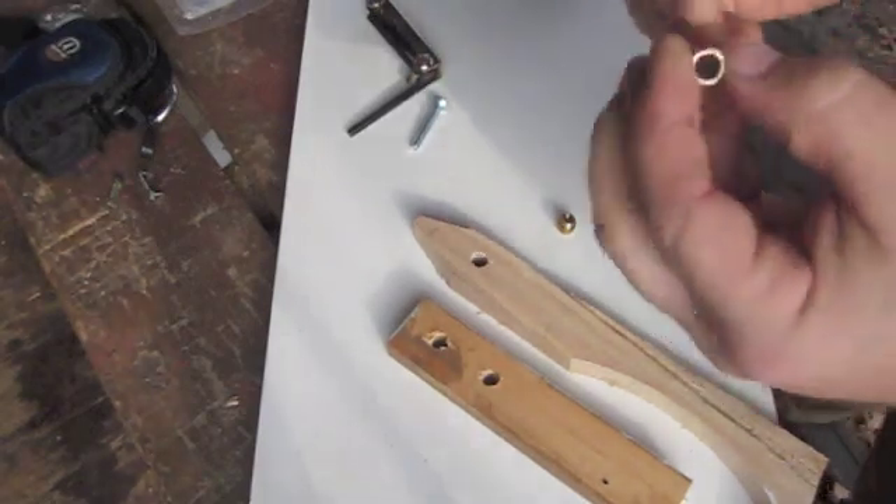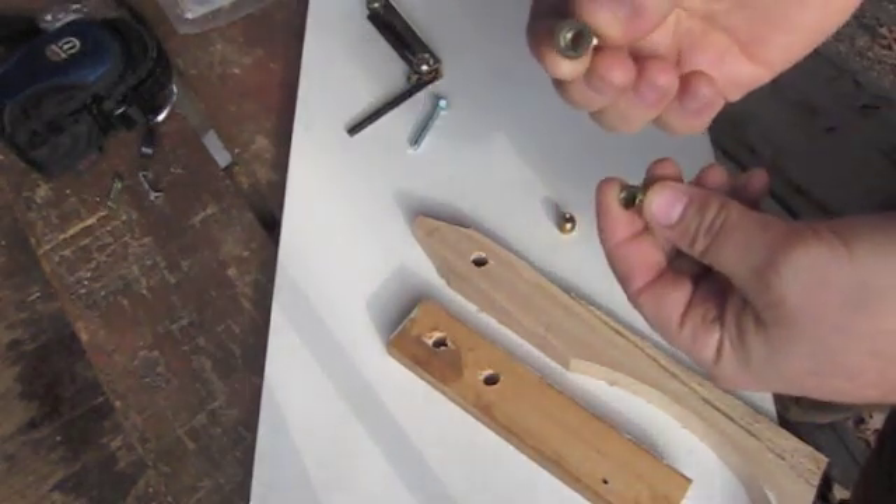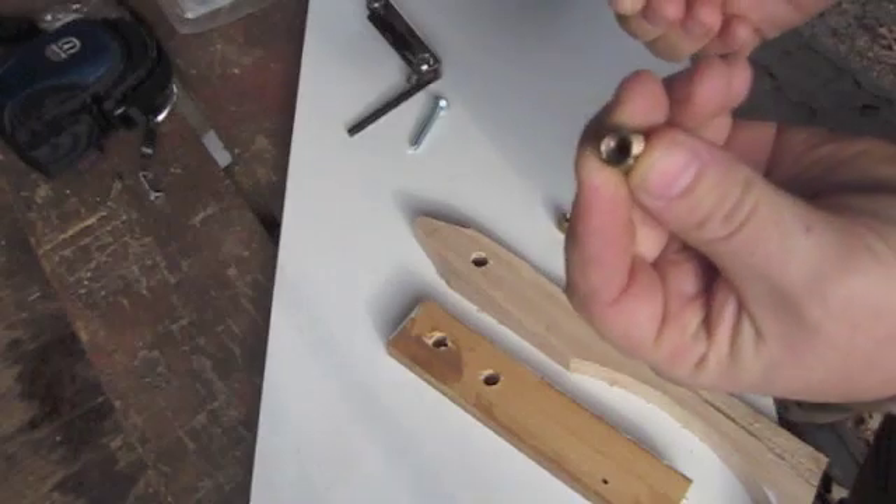These come in two different types: there's one with a flange and one without. The flange will leave it flush mounted, while the ones without you can recess.